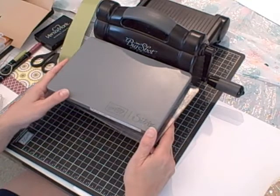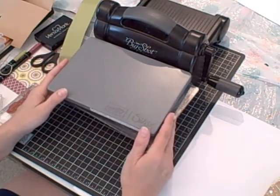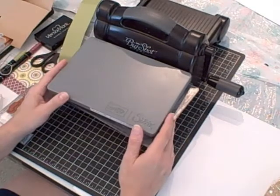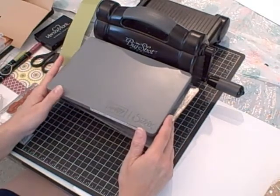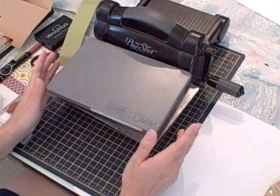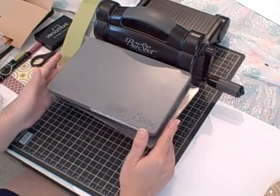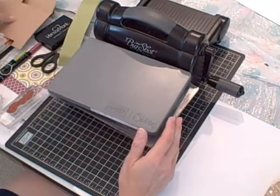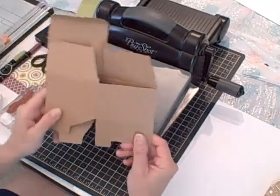Hi, I'm Terry and I'm nuts about stamping. I'm back today with another Sundays with Sizzix project. This week I'm actually going to create the project right in front of you instead of showing you what it looks like when it's done. I need to create a box to put a birthday gift in for a very close friend of mine, so I thought I'm going to make one and show you how I did it.